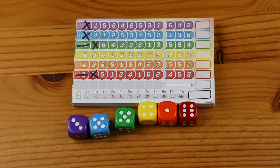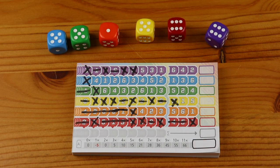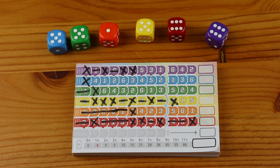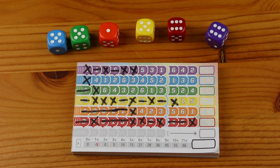Play will continue like this until the end of the game is triggered, which we will describe a little later in this tutorial. Looking closely at the score sheet, you can see that the last three numbers in each row are separated from the rest — this is known as the target area. These numbers can only be crossed off if you have made a minimum of four crosses in the row before the target area.